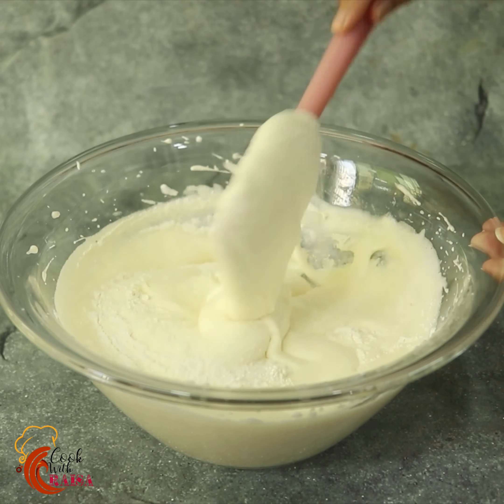I am going to grease the mold and tap it. This goes into a pre-heated oven at 160 degrees Celsius for 30 minutes.